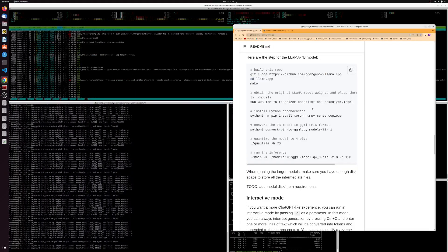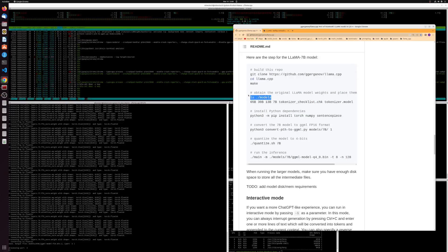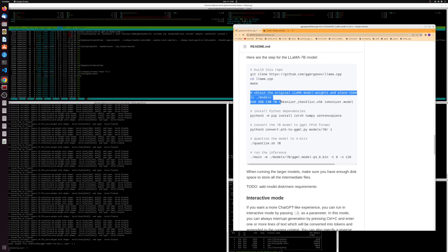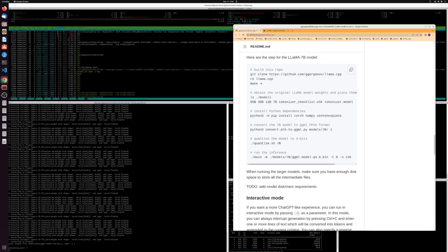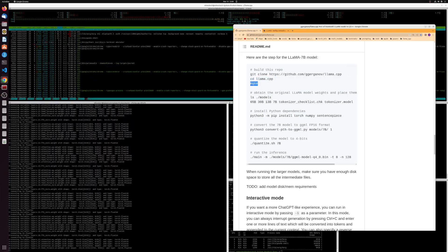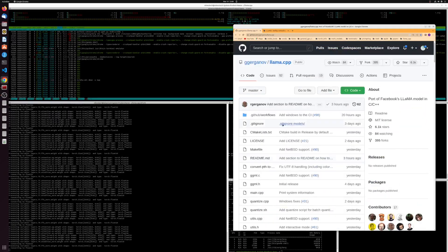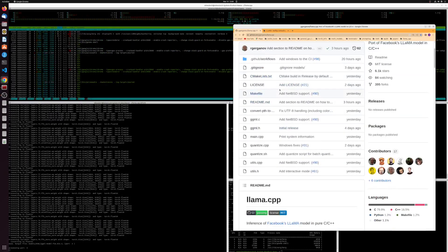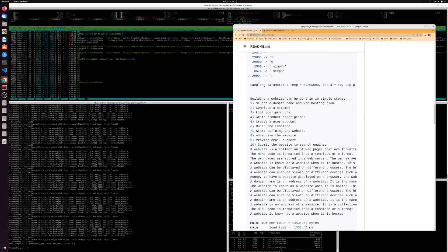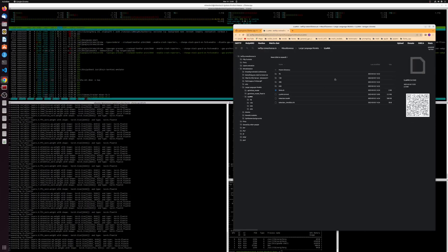The instructions are pretty much self-explanatory. It doesn't tell you to make the folder but that's implied. Once you clone the repo and cd into it, you set up make — you just run make, that runs the makefile. Then you place the models. If you don't have the models, there's a more official repo.